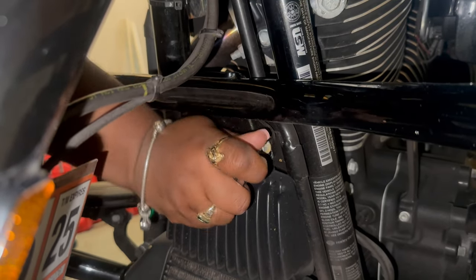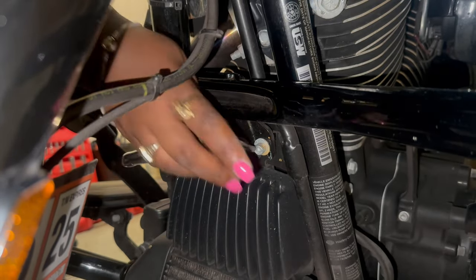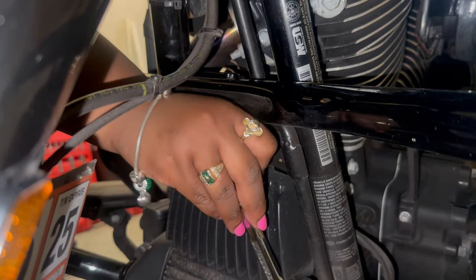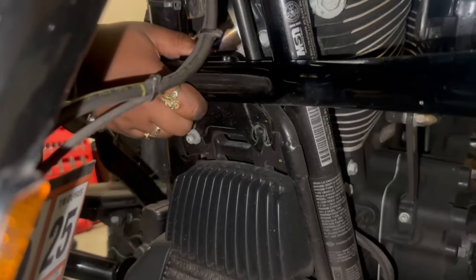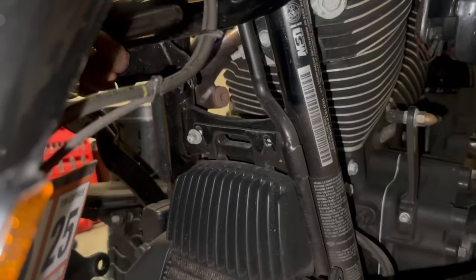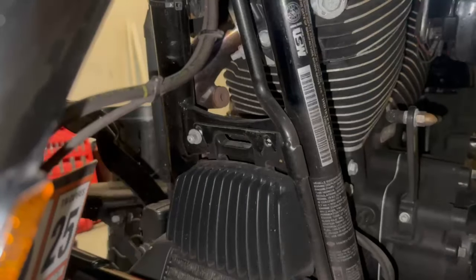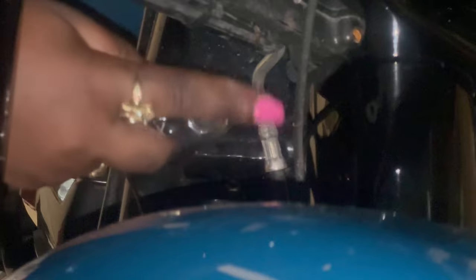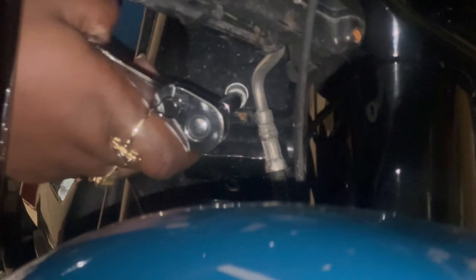I had a little hiccup right here because the bolt on the left actually got stripped, which was really weird because the one on the right came out perfectly — the bit fit perfect. But it ended up being okay because I was able to slip the chopped engine guard off, as you see me doing right here, and I don't need that bolt to install the standard engine guard. Now I'm taking out the top bolt underneath the fairing, which was a little bit of a struggle, but I ended up getting it.